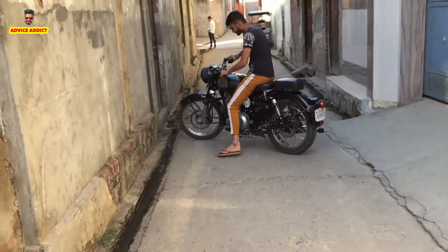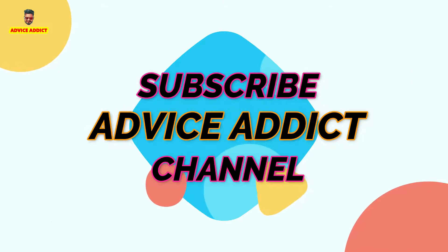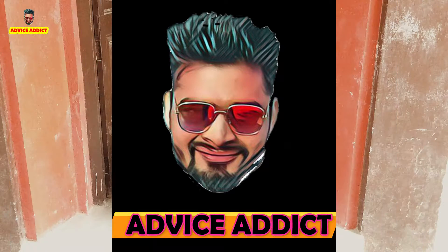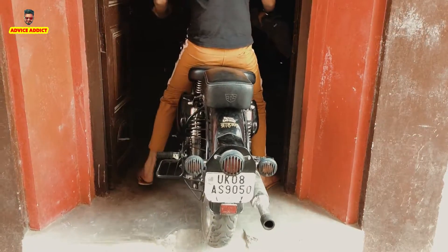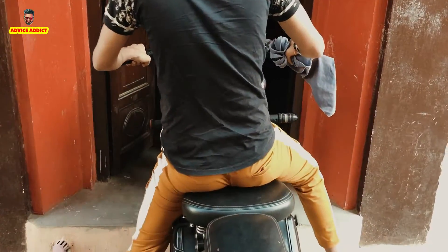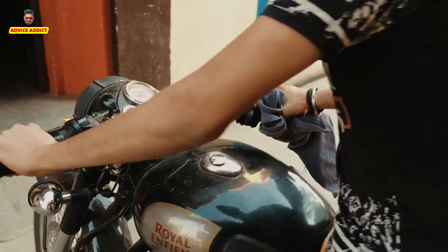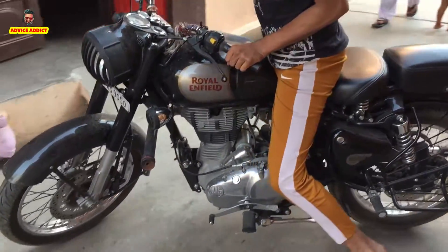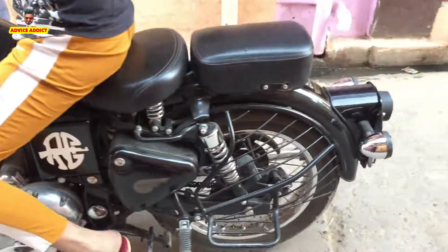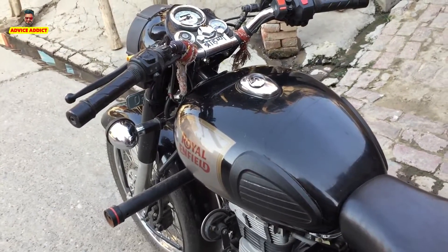You can see that the bike is running without a key. Hello friends, welcome to my YouTube channel. Today we will show you how to start a bike without a chabi.